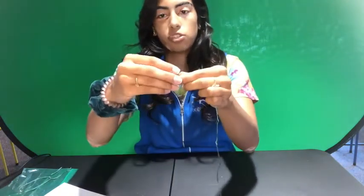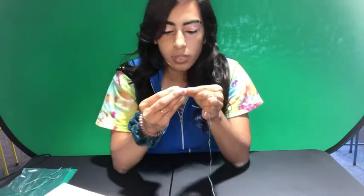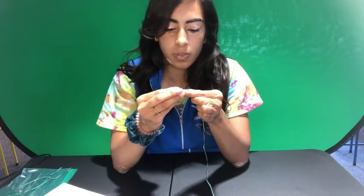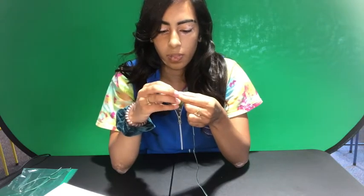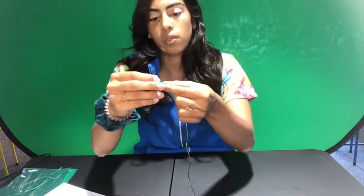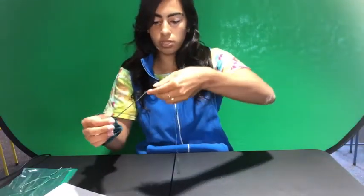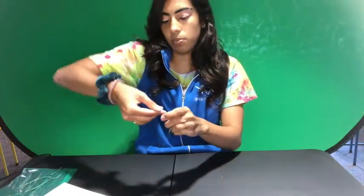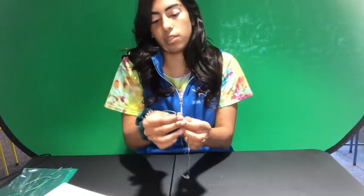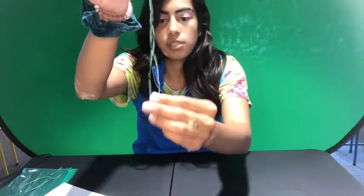Sometimes you might have to just twist the end of the strings so that it's easier to go through the charm. Once you've threaded it, you're going to try to get it as close to the middle as possible. You can put it to the middle and measure off the ends to make sure it's kind of even — just measuring off the ends, making sure the bead's in the middle.